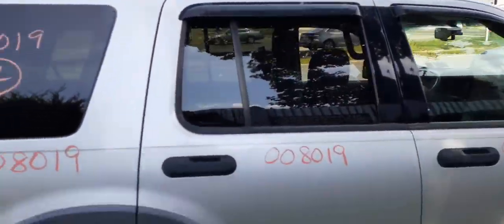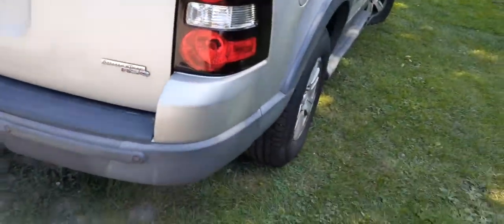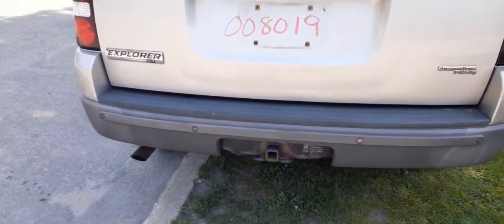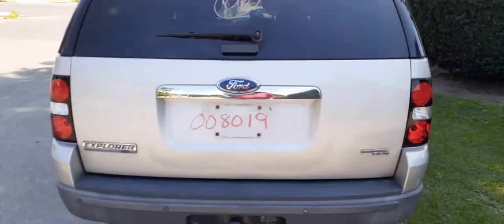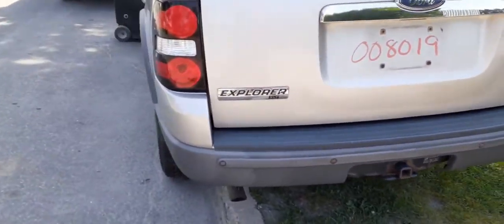Roof rack with the cross rails all black. Right rear taillights in good shape. Got a rear bumper with the parking assist. It's got the small hitch. Got a rear hatch, heat wipe, privacy tint. This vehicle also has the controls for the roll.